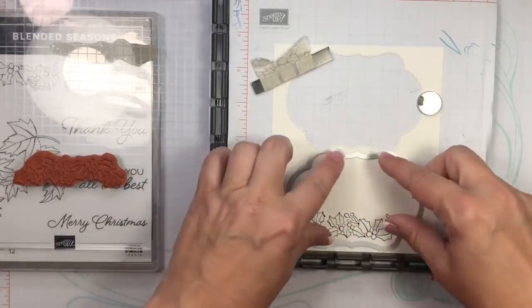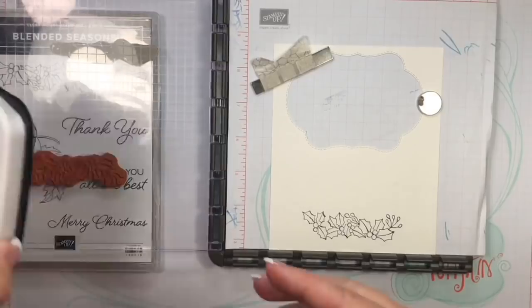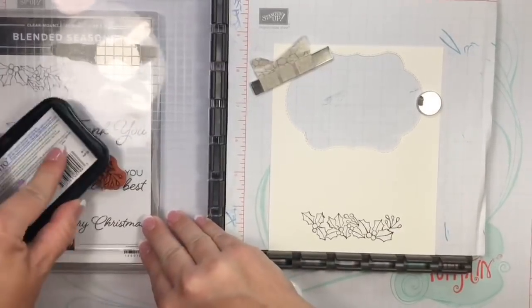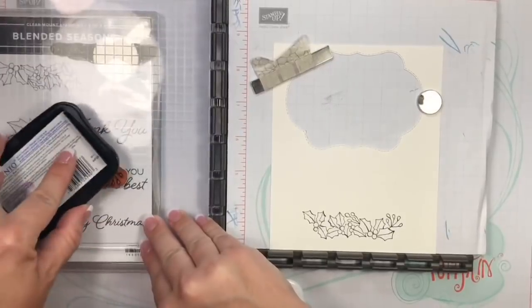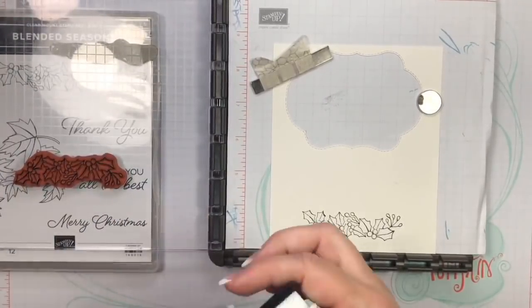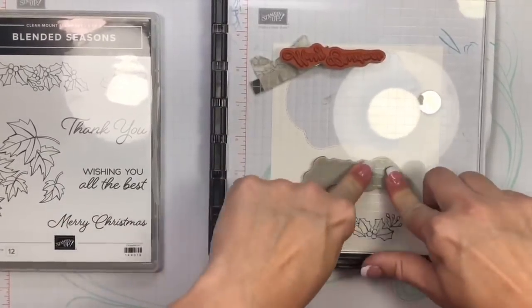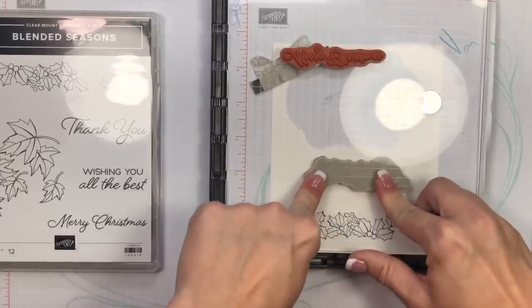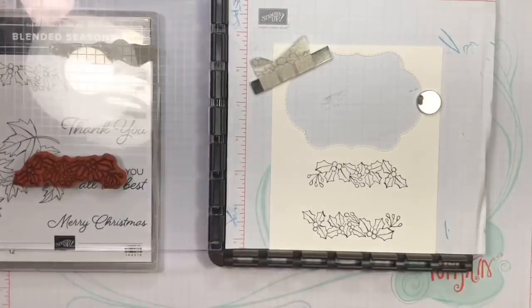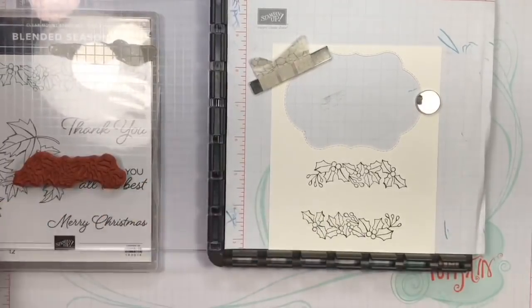I just rotated the stamp, and again using the framelit helped me with the positioning. I'm just going to ink this up in the same black ink and press down — and we've got a nice good image.